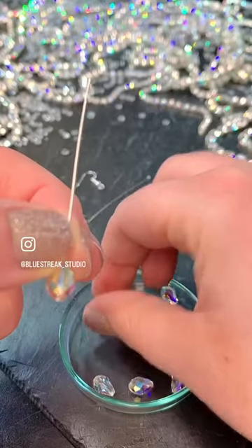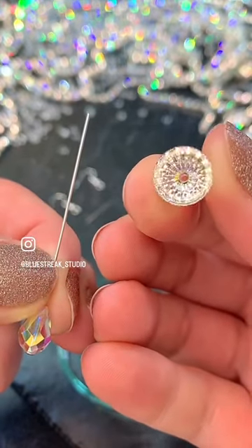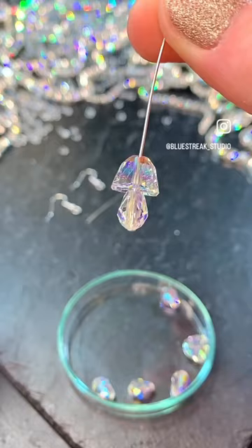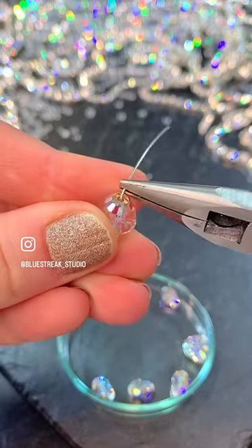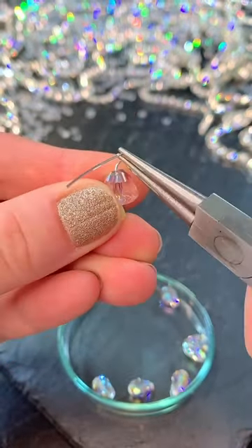We at Blue Street Crystals are a Swarovski authorized distribution partner and are able to sell Swarovski crystals to Swarovski approved customers. You can apply online at our website bluestreetcrystals.com to see if you meet the criteria to become such a customer. Alternatively, this look could be recreated with Serinity beads using the same number system.